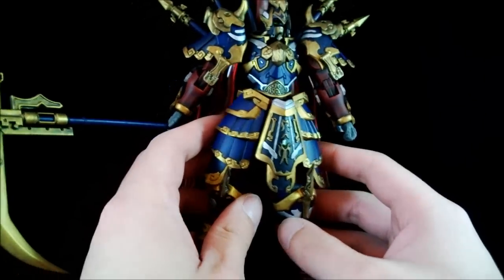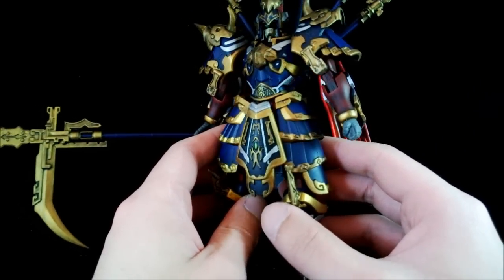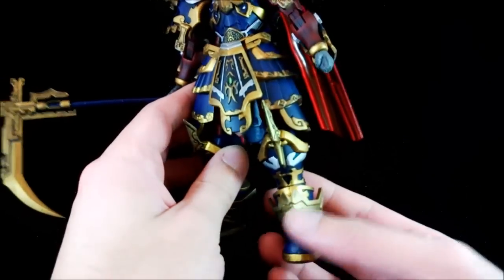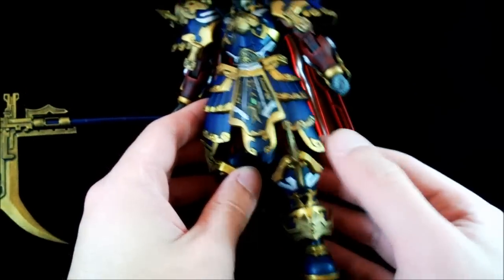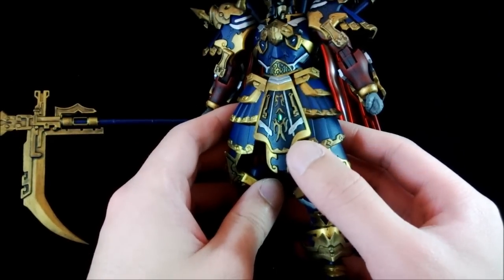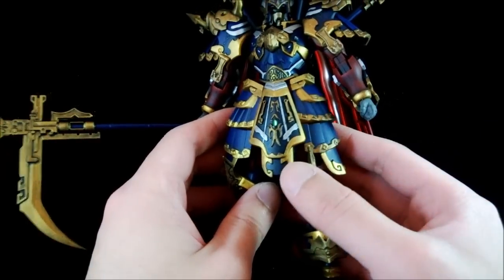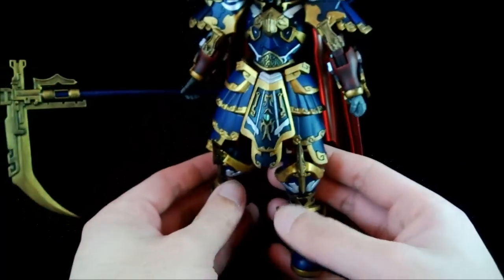Anything that is blue, I just brushed it with regal blue. Gold and silver are done normally — silver is just one layer of mithril silver. Anything that's gold is a tin bit and then one layer of darker gold, and then a brighter layer of gold on top.